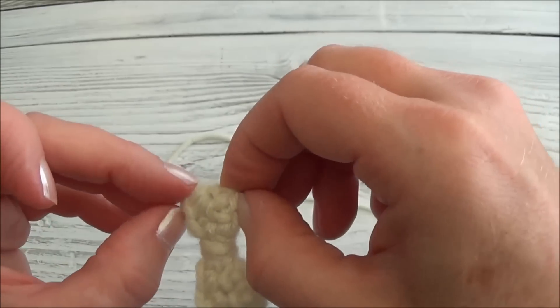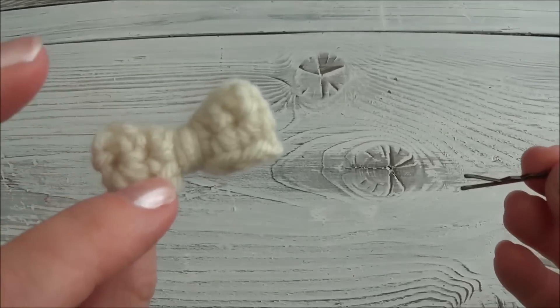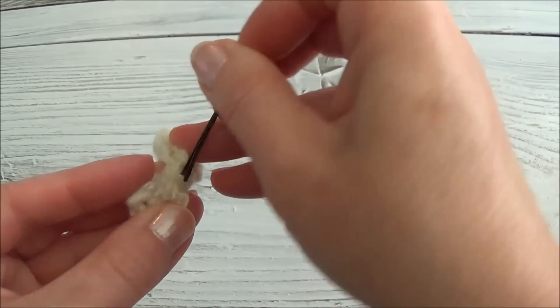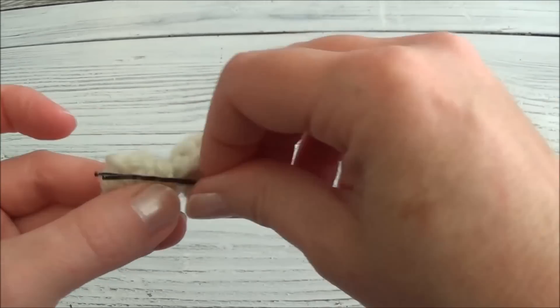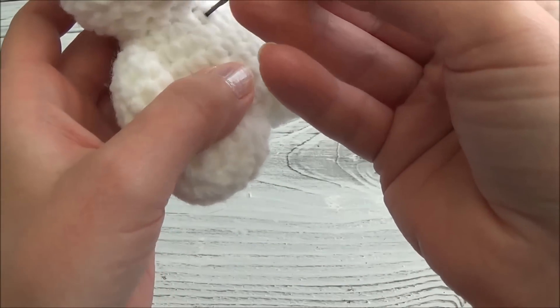Stretch out either corner because it might be a little bit bunched up — do it on both sides. I just grab it with my fingernails and pull. To attach it to the bear, I'm just going to use a bobby pin. Don't use stick pins because they can put someone at risk of injury. Just push it through a little bit of yarn.